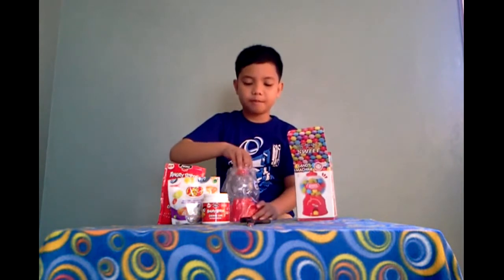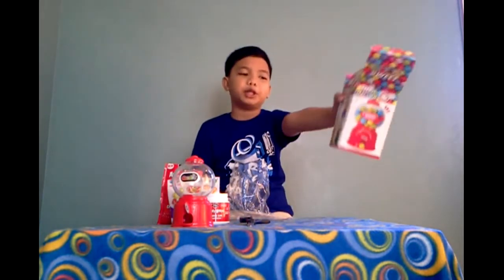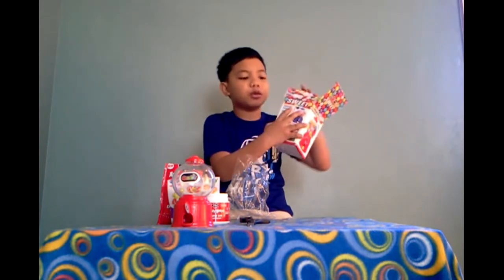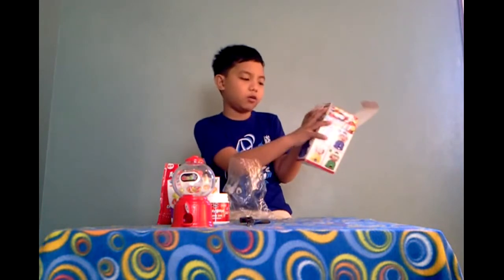There we go. Open this up. This set comes with a gumbo machine and it comes with different colors. See? Blue, green and yellow.